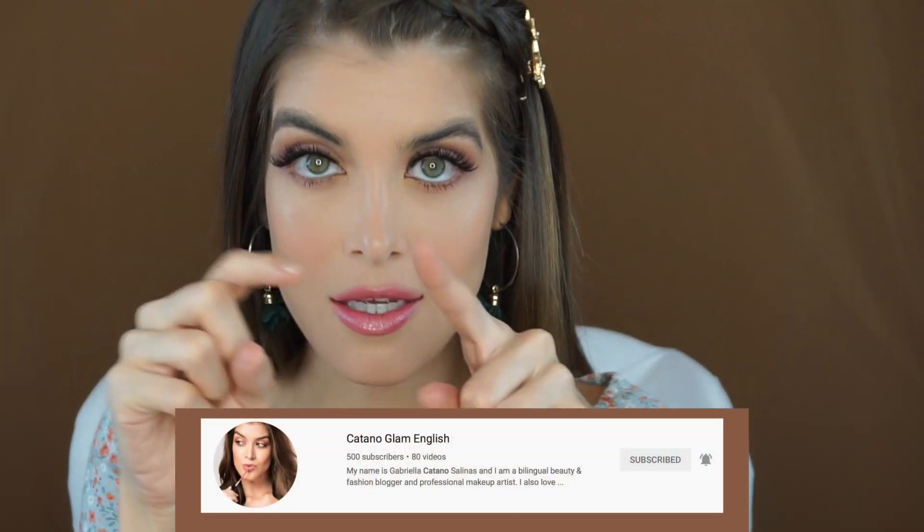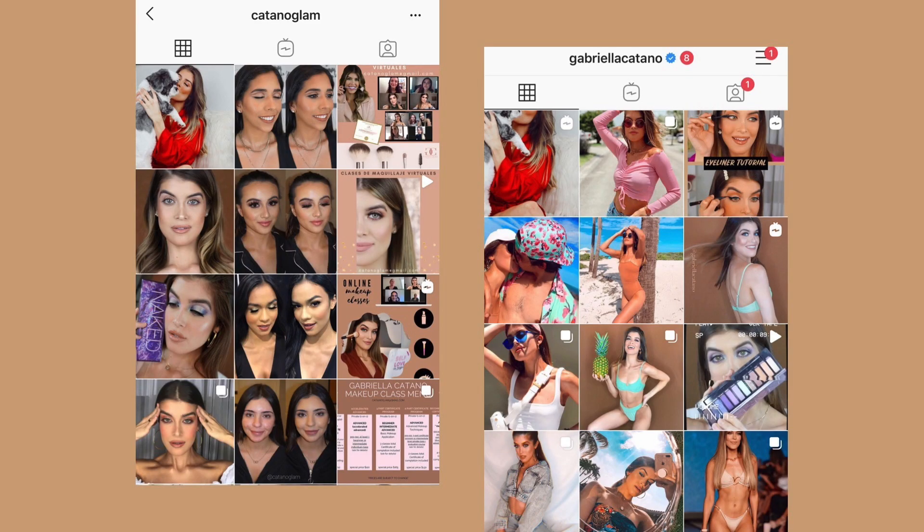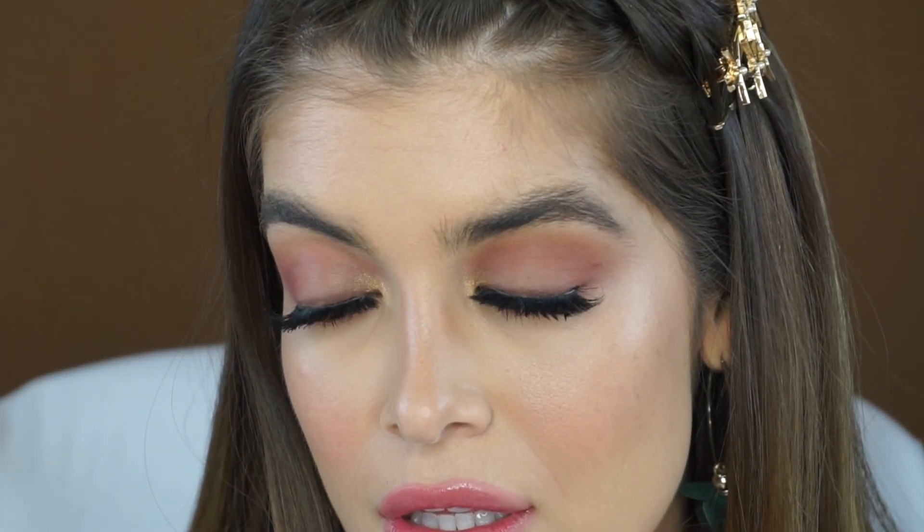There you have it guys — a beautiful, quick, summer, easy makeup bronzy look using new makeup. If you liked it, please go ahead and give it a thumbs up, leave a comment down below, and subscribe to my channel. Remember to follow me on Instagram at Gabriella Catano and Catano Glam, and I will see you guys in my next video.